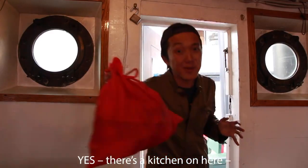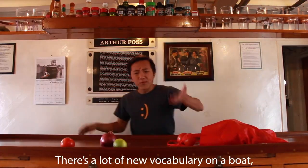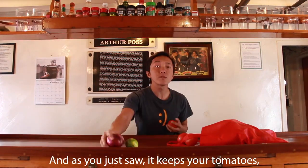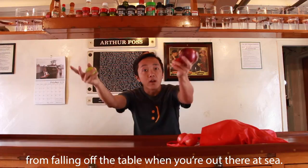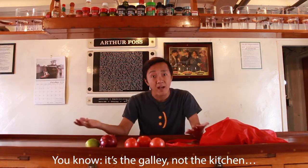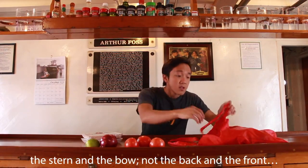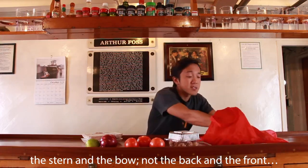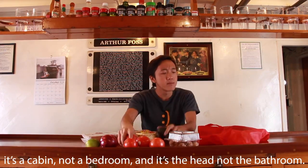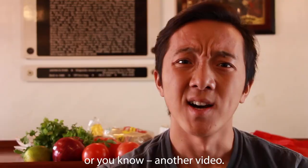Yes, there's a kitchen on here, but on a boat it's called a galley. There's a lot of new vocabulary on a boat — like this is called a sea rail, it keeps your tomatoes and onions and limes from falling off the table when you're out at sea. It's the galley not the kitchen, the starboard and port side not the right and left, the stern and the bow not the back and the front, it's a cabin not a bedroom.